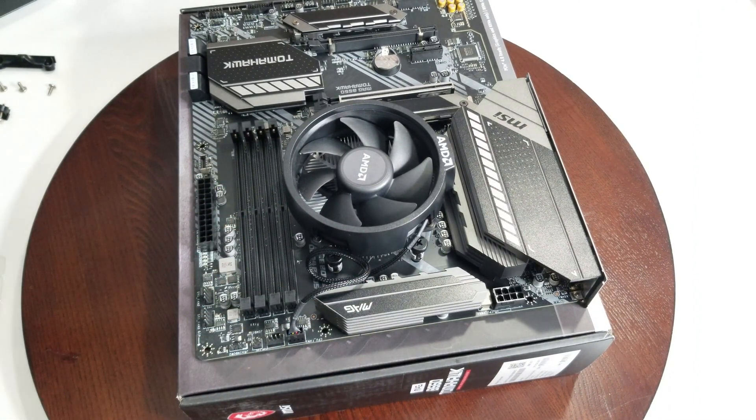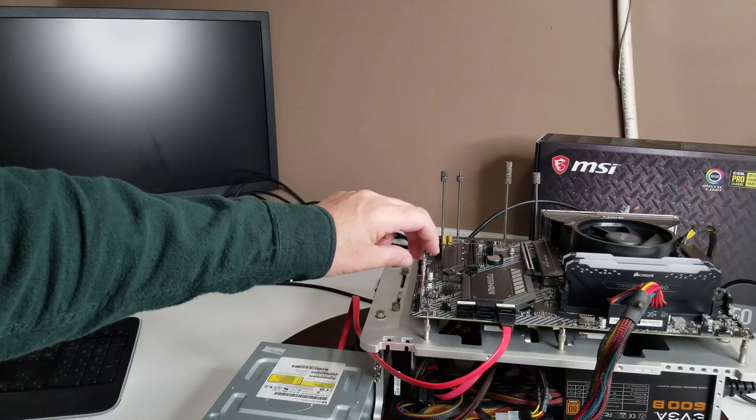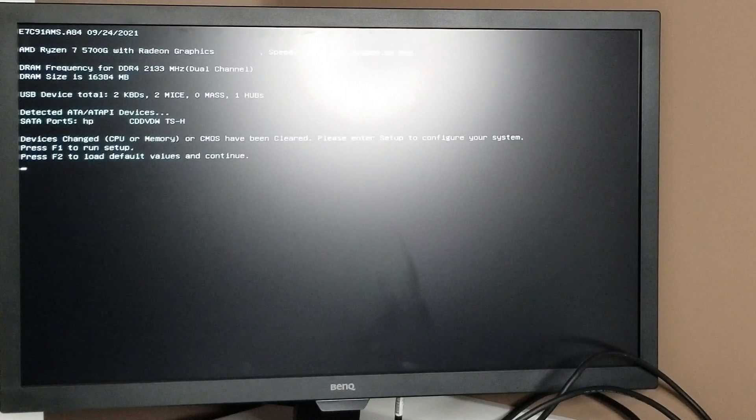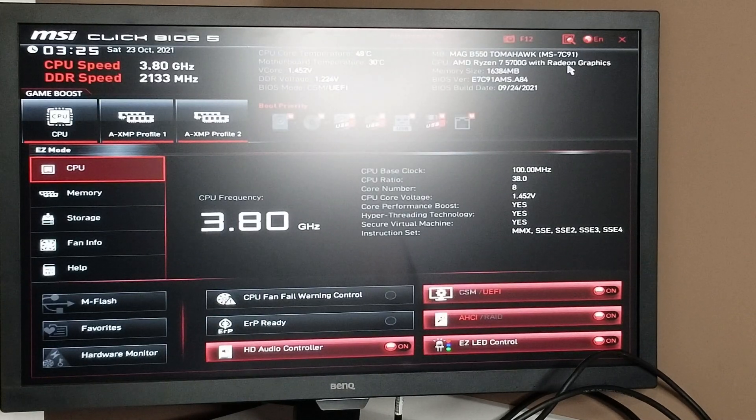Now I'm going to install the operating system, put the memory in, and then we're going to proceed to play some games. Everything is ready to go — it's just a matter of powering it up. Hopefully on our screen here we'll get a POST. This is the 5700G with integrated graphics on the CPU — and there we go! 5700G with the Radeon graphics, DRAM recognized, keyboard and mouse recognized too. Let's go in and run the setup. Success — thank goodness!